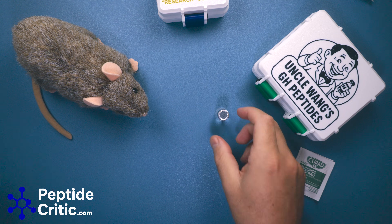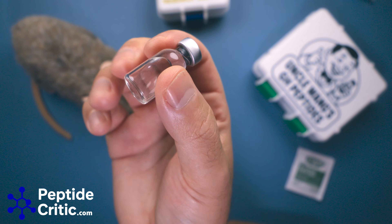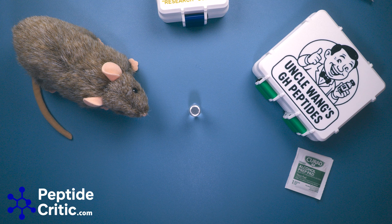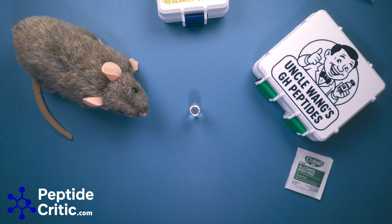And we're done — now we have filtered peptide in a sterile 3 ml vial and Randy can start researching. As always, if you have any questions, join us at community.peptidecritic.com where we can talk about just about anything without YouTube censorship. Comments and concerns go in the comments section. Happy researching from Jeff and Randy the Research Rat with PeptideCritic.com.